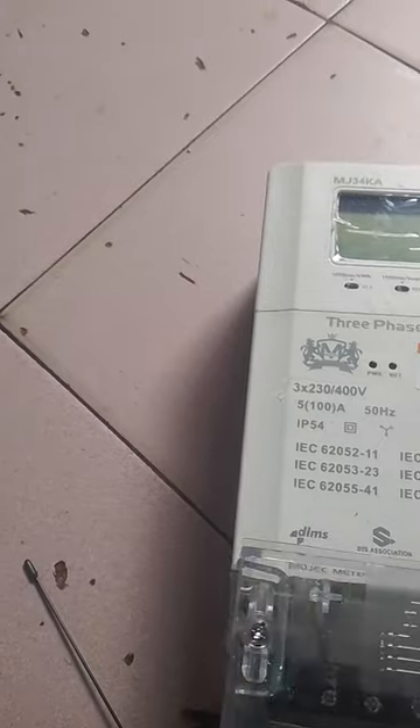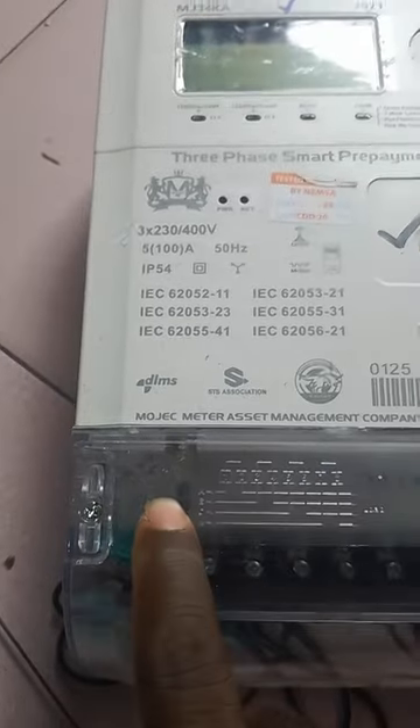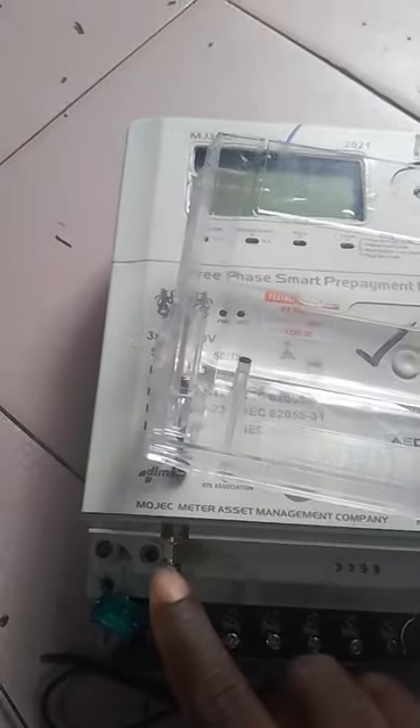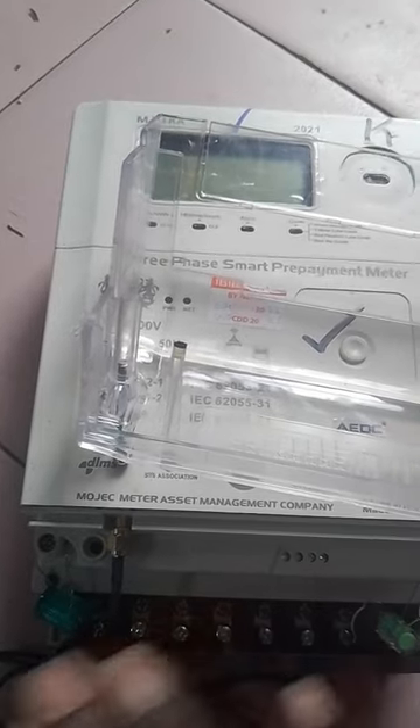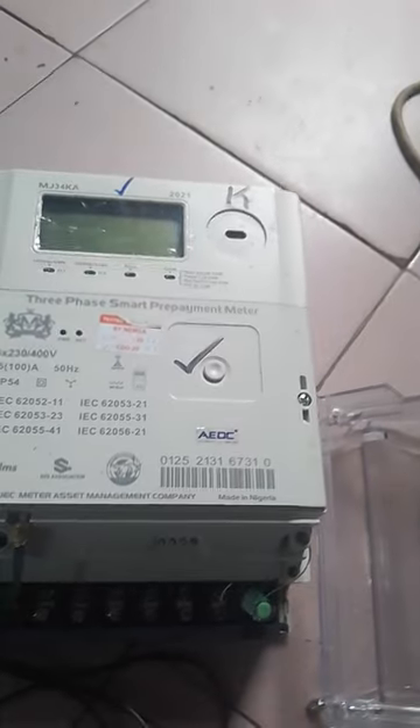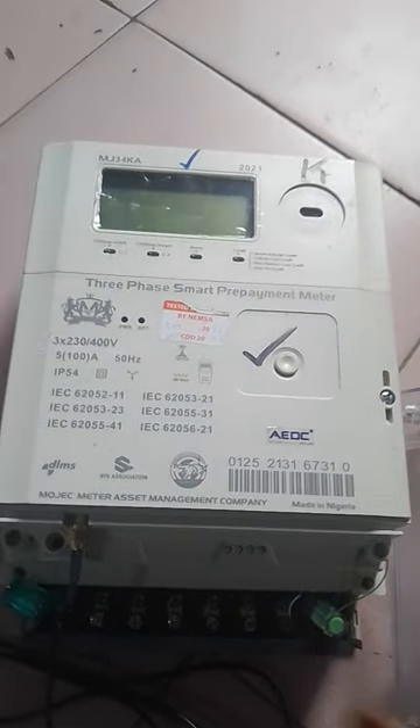It is fixed like this. You fix it like this. Did you see the rubber clicked here? Now when installing this particular meter, if this rubber is not here — once the meter peaks and it went off — it will not power anymore. Or once the meter has power inside, you'll be seeing that there is supply on the meter, but it will not be flowing to the house. So whenever you're fixing this meter, make sure this cover is always on.